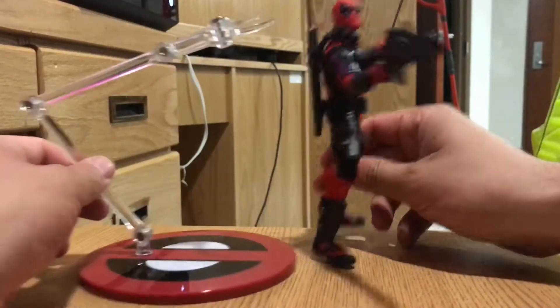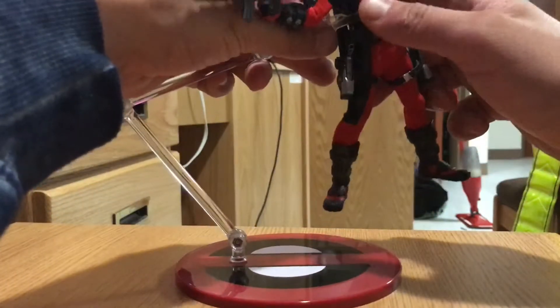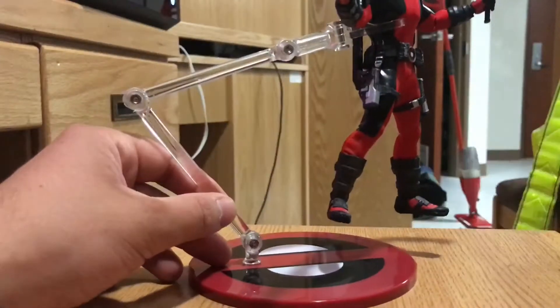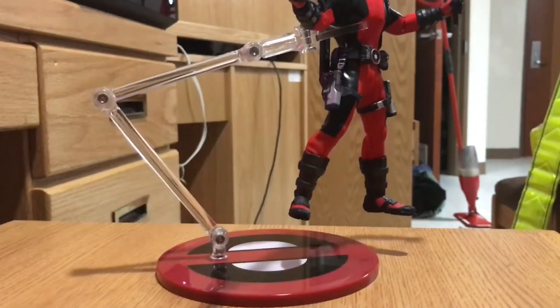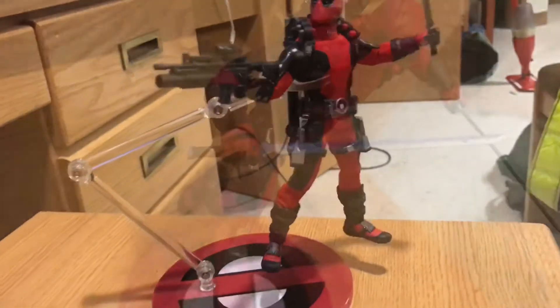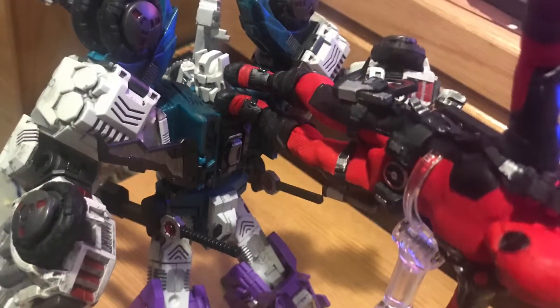Then you put Deadpool right in there, just like that. I gotta say, the inclusion of this stand was pretty smart. You can get some really nice aerial poses. It's very nice to have.